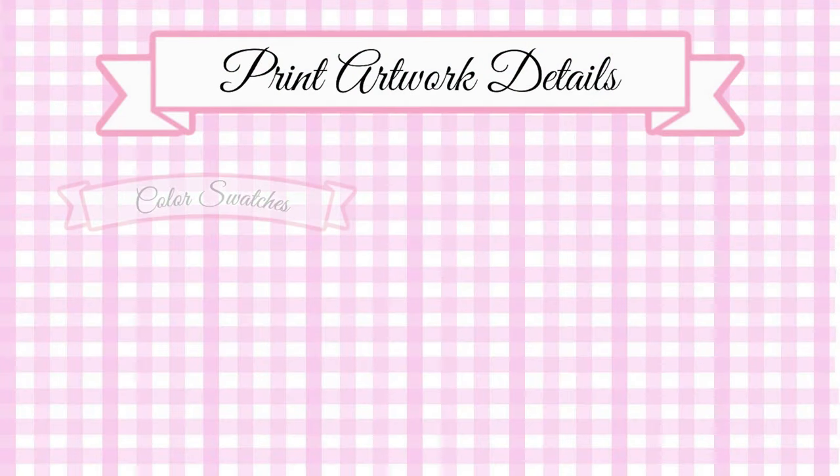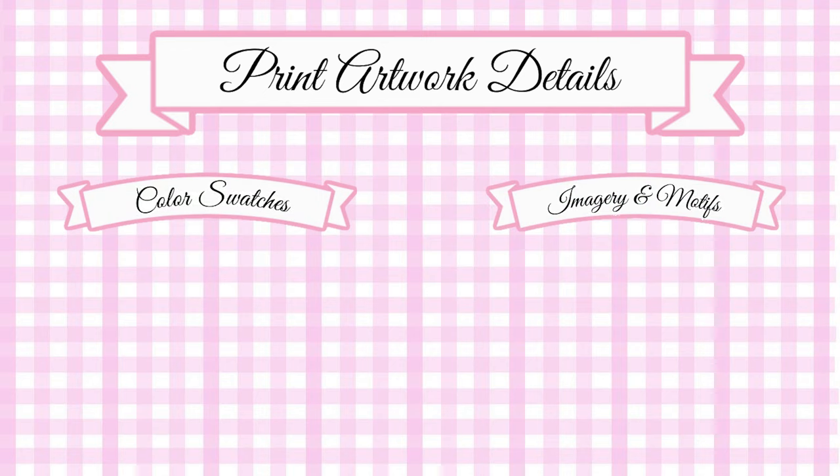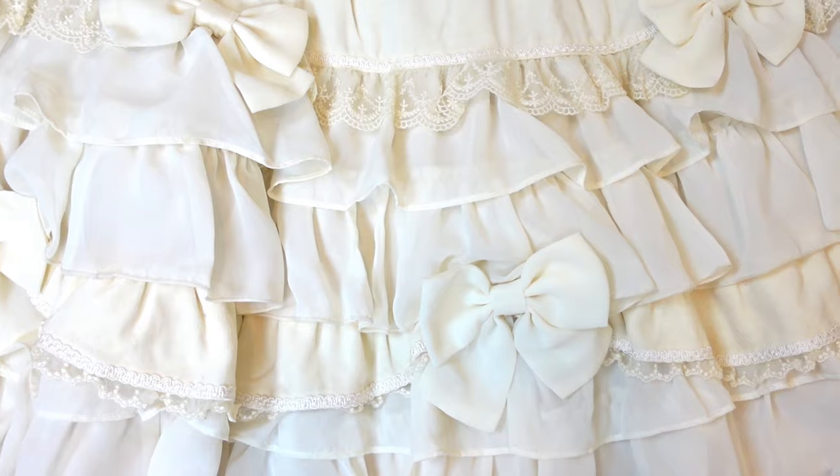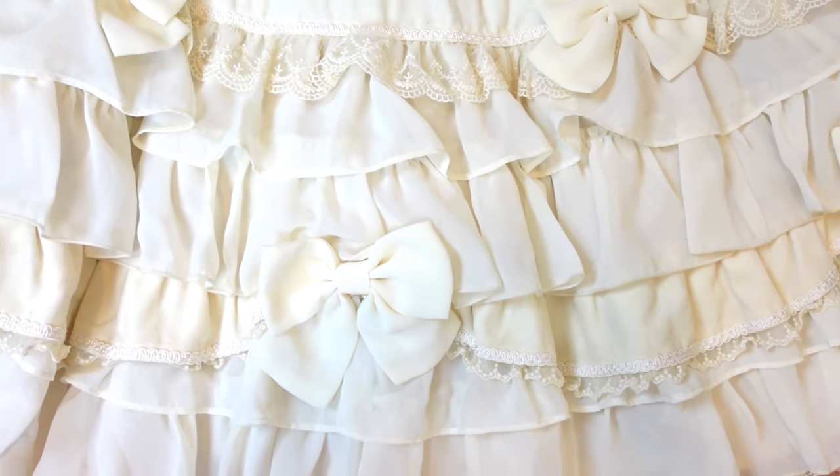In this section, we will look at the print artwork details. Here we have some color swatches and the overall imagery and motifs of the dress. While this dress does not have a print, there are so many beautiful details to appreciate.